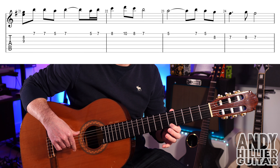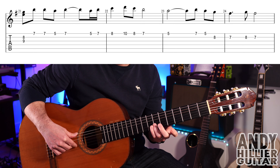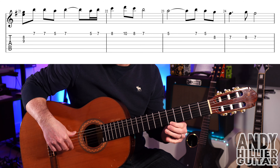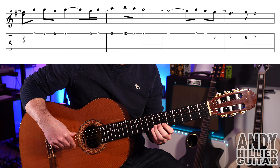Then it goes to E5, E7, E5, B8, then B7, B8, B7. So bars 23 and 24 go like that. And the whole line goes like that.